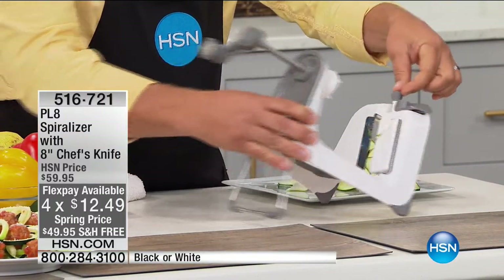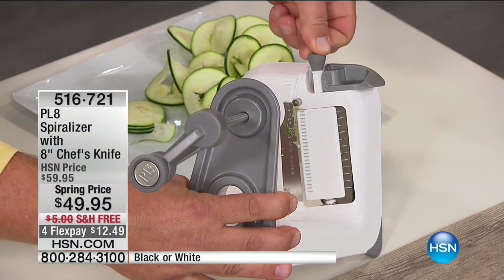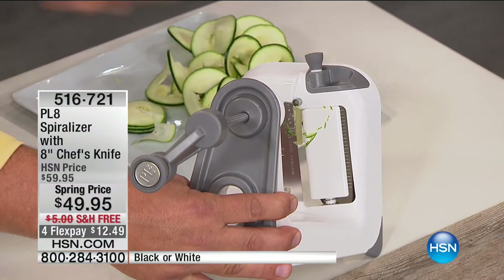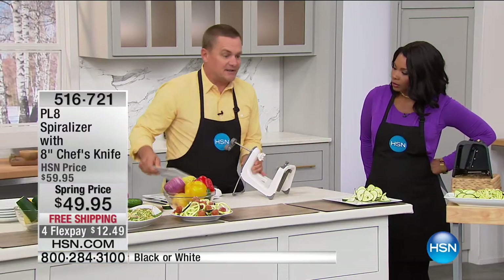Watch this — I'm going to push down on the button and turn it around. Now you've got a julienne: a thick julienne, a thin julienne, or the slicing spiral. You lock it in place and you're ready to go. It doesn't matter what you want to spiralize — you can do it with the Plate spiralizer.